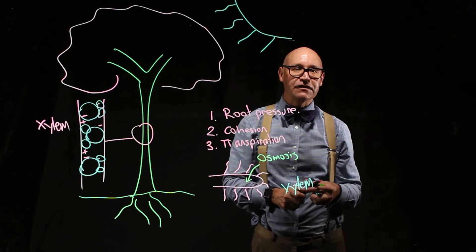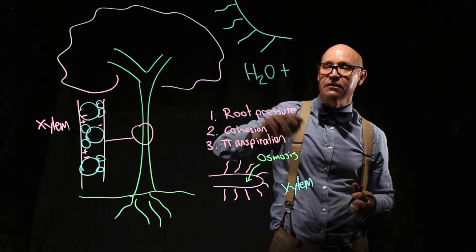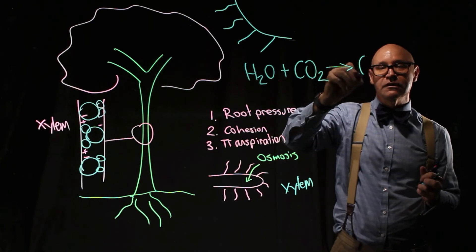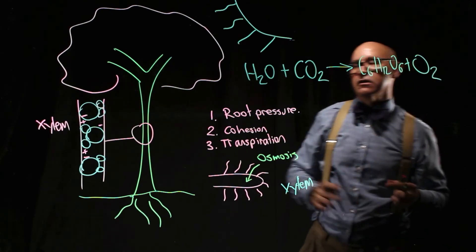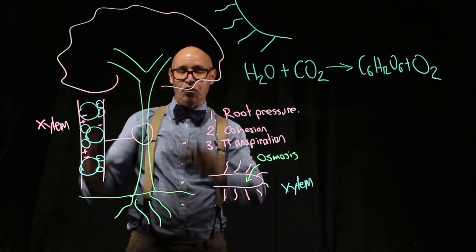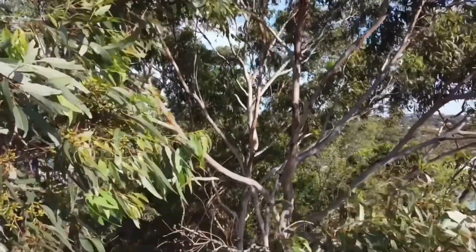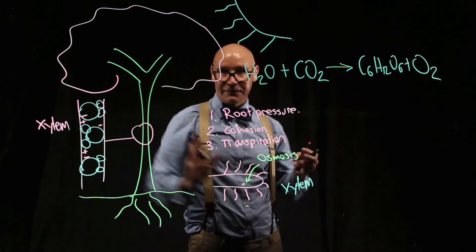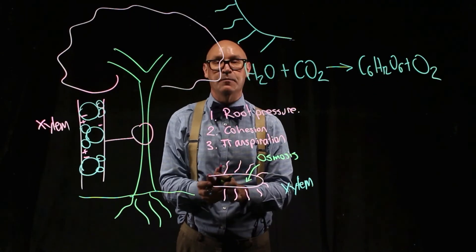Why do plants need to drink? Let's have a look at the formula: water plus carbon dioxide produces glucose — C6H12O6 — plus oxygen. So trees through the process of photosynthesis take water from the ground and carbon dioxide from the atmosphere to produce glucose. That glucose then goes into starch, cellulose, and food for humans and other animals, and of course produces the oxygen that we need for breathing as well.